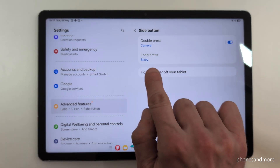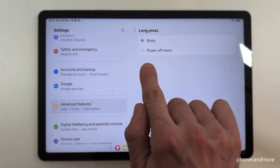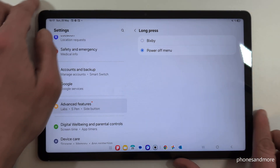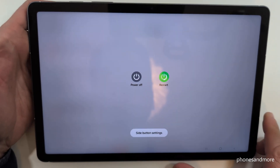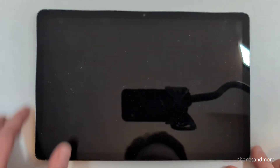Here you will need the point Side Button. You can choose what should happen if you long press this side button. So actually we are waking up Bixby, but in the future we want to have the power off menu. So just tap here. That means whenever you long press the power button now, you're immediately at the power off menu. Just confirm twice and the tablet will turn off.